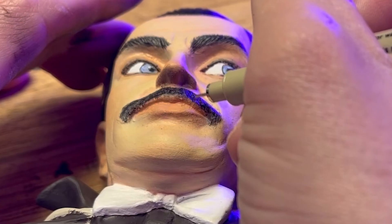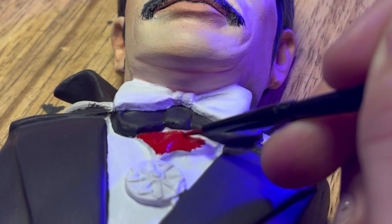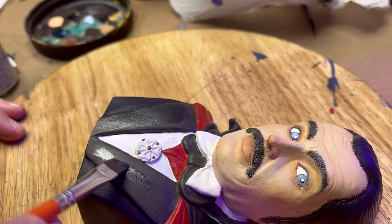I used a micron pen to neaten up some of the edges and feather out his hair, and I'd really like to experiment with doing a more self-shaded look, but I don't think that really would have suited this model, so yeah.